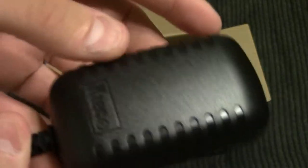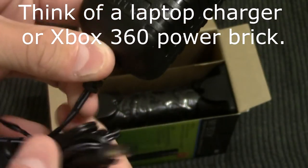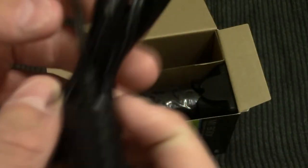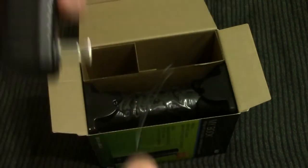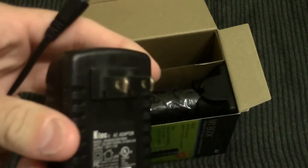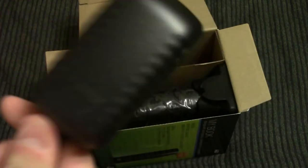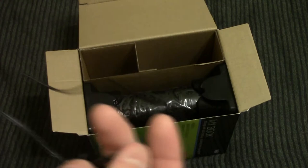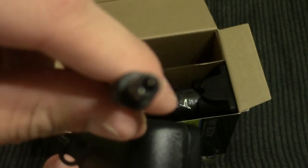In here we've got our power brick. Unfortunately, it is a brick — I would have preferred something like a power plug that goes to a separate brick, but this is what you get: a wall wart. If you have a bunch of these adapters and they don't all fit, they do make one-foot extension cords that you can put on a power strip and plug a bunch of these in. But for me, for the time being, this will be fine. It just plugs in through a little barrel jack.